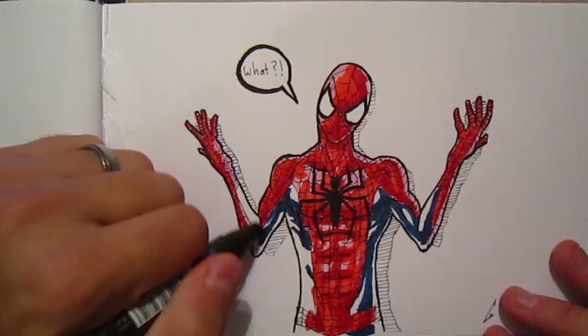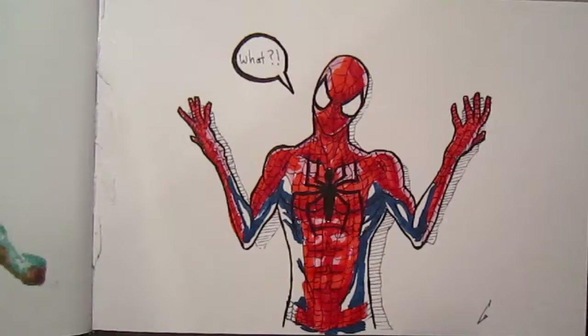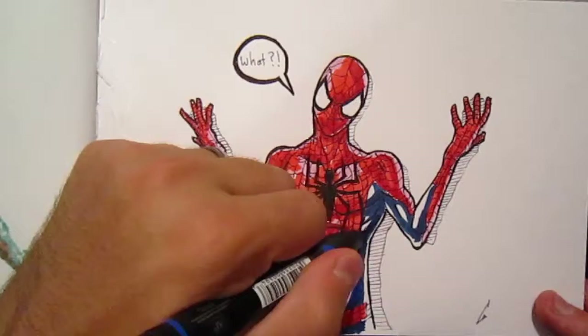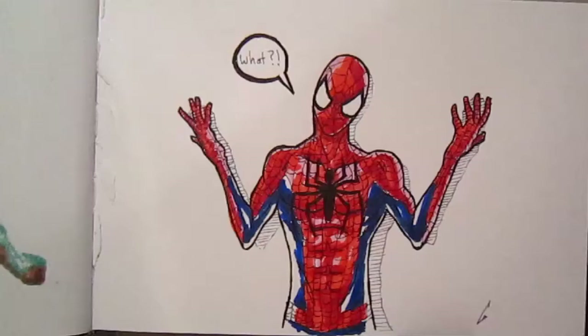I started with his red, and I accidentally almost colored him all completely red, and then I realized he had blue, and I had to stop myself from going over the lines — a tribulation we all have to go through sometimes. I just kind of mixed together two reds, a darker and a lighter. I think one was crimson and one was cherry red, and then for the lightest color I actually used a pink.